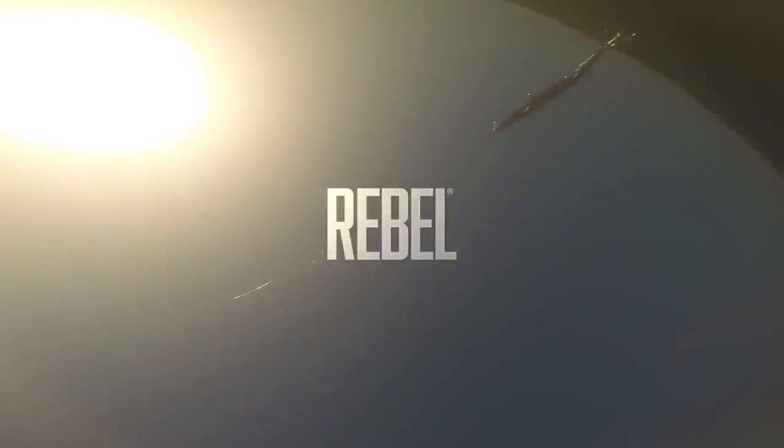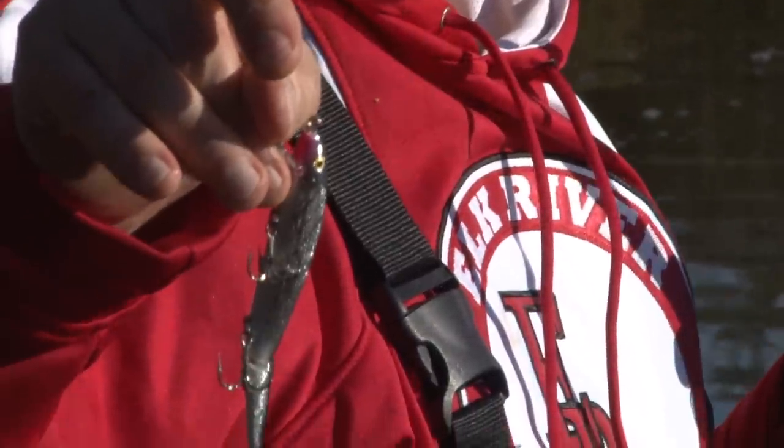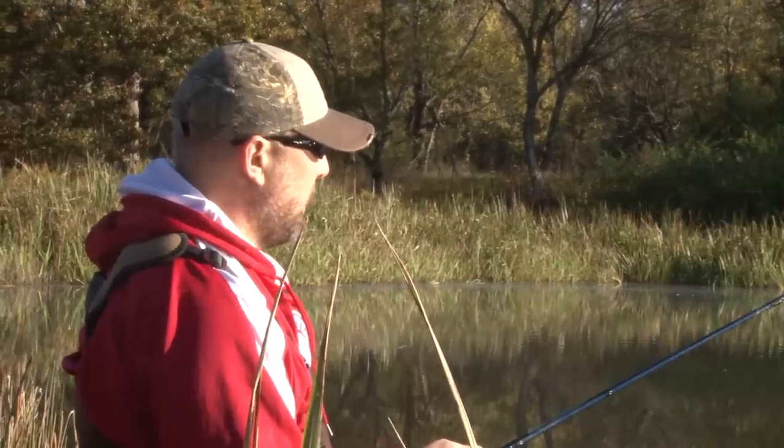The jointed minnow is a floating bait and I'm anticipating the fish are feeding up. It's early in the morning, they're cruising around. I'm just kind of slowly rolling it, letting the bait do its action.